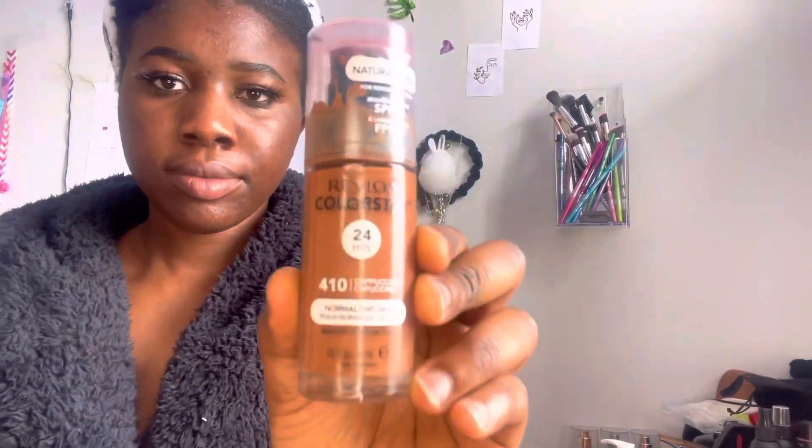Hey guys, welcome back to the video. I'm just gonna be going with the Revlon foundation — I think it's Revlon — anyway, I'm just gonna put in some setting spray and blend it all in.